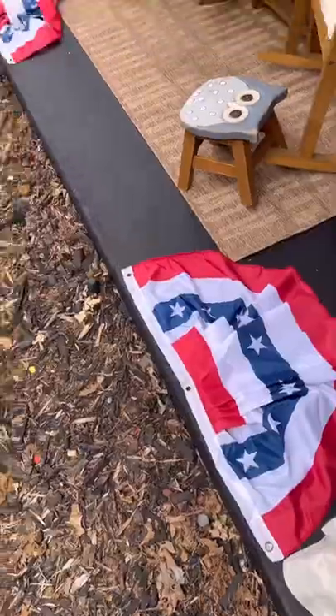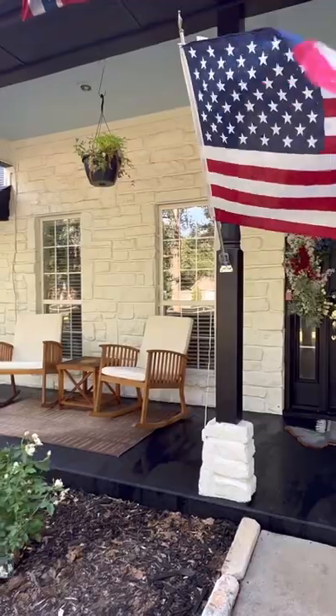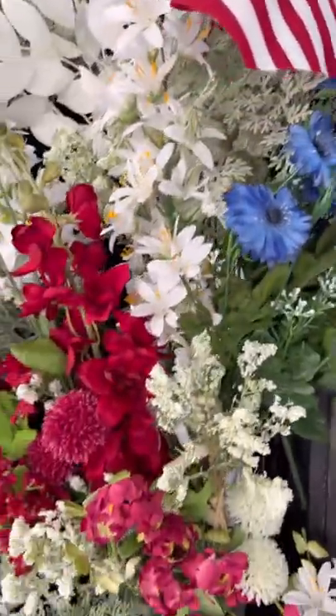After that we got our bunting up. I hired some help for that and then this is how it turned out so far. I still have to decide what I want to do with the basket on the door, but I think I might be changing it out for something completely different. I guess we'll have to see.